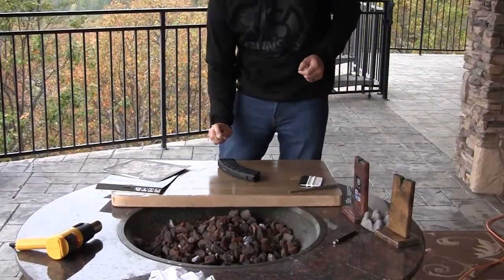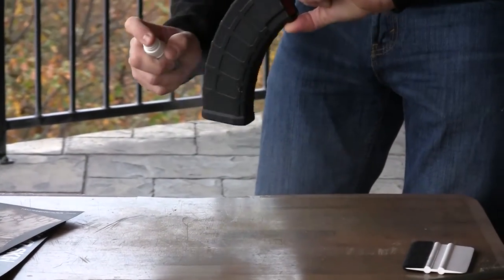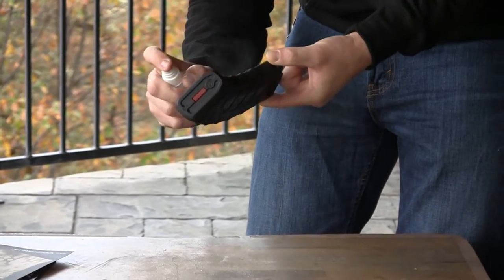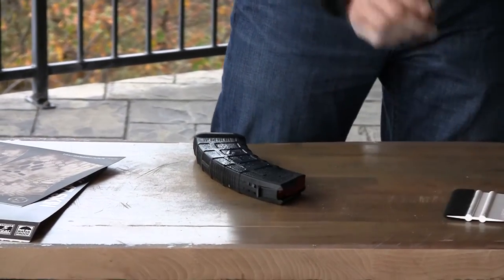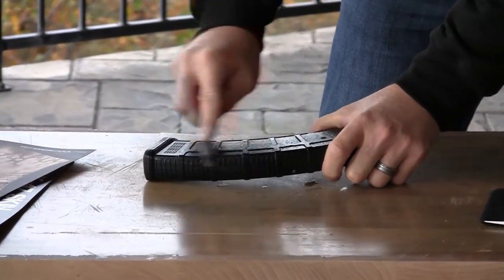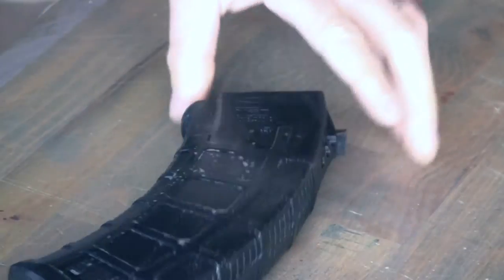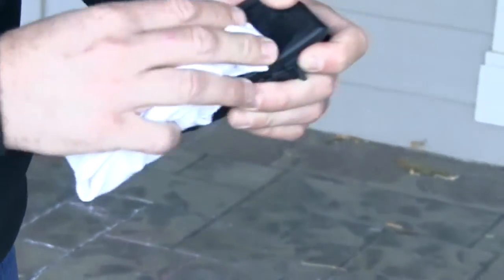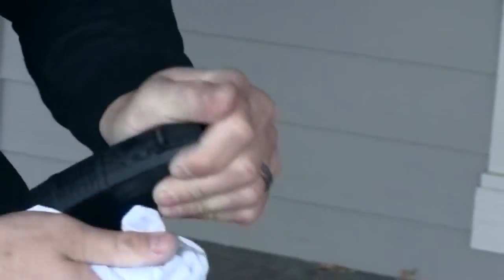To get started, we're going to go ahead and get it cleaned up using our fraud solvent. We're going to hit the whole bag for a minute. I'm going to take my brush and I'm going to scrub it so I can get down in all the contours. Once we've got it all scrubbed, I'm going to take a lint-free cloth and we're just going to wipe everything off. Make sure we leave no residue behind.